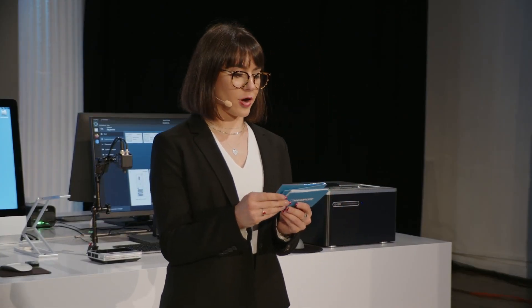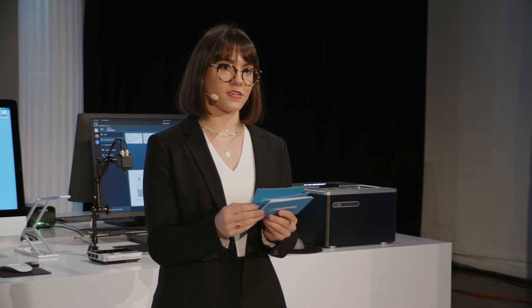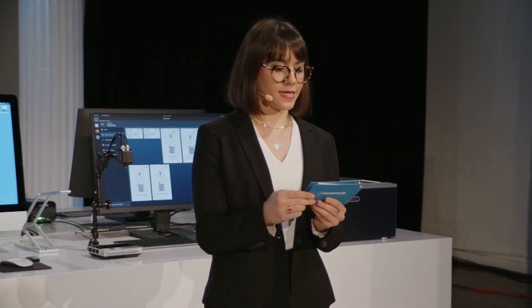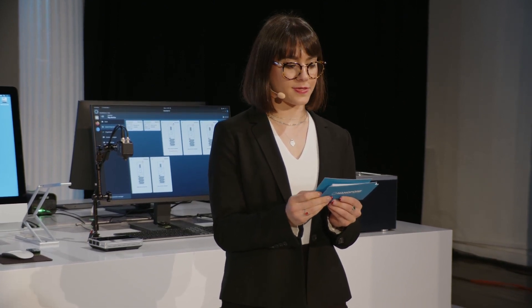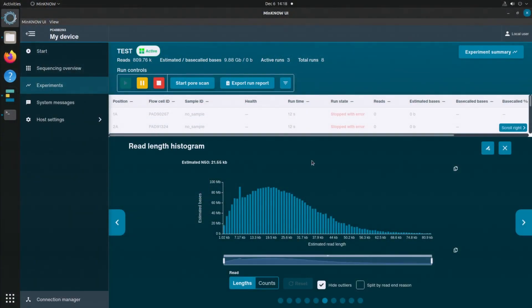After your successful library prep with kit V14 chemistry, you're ready to take advantage of the power of the PromethION flow cell. With the kit 14 chemistry, SFE expansion kit, and the PromethION flow cell, you're able to get 30x coverage of one human genome, or 20x coverage if you want to run two human genomes on a single flow cell.